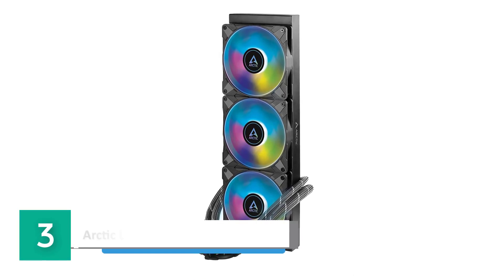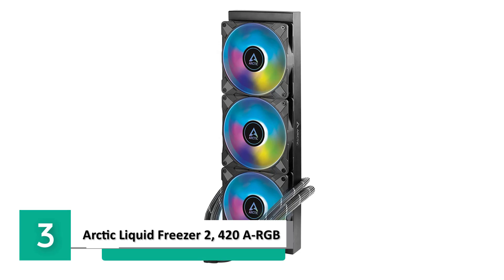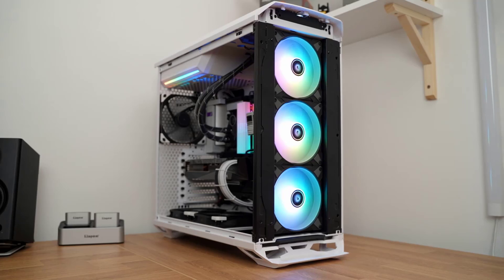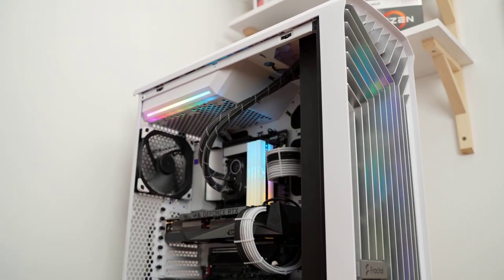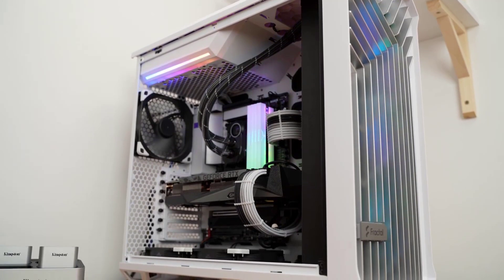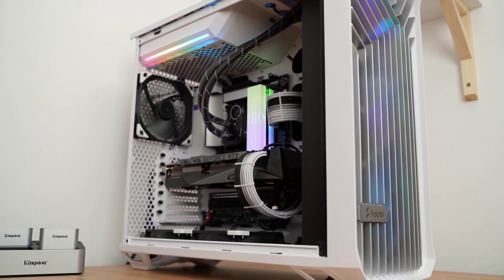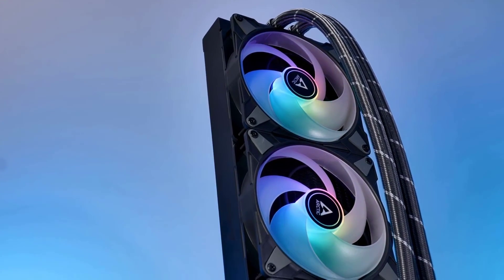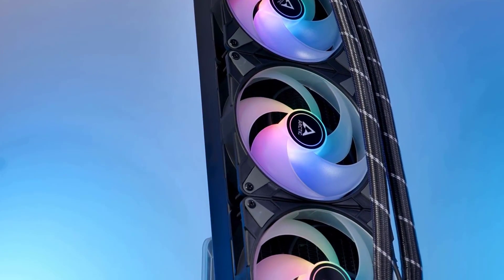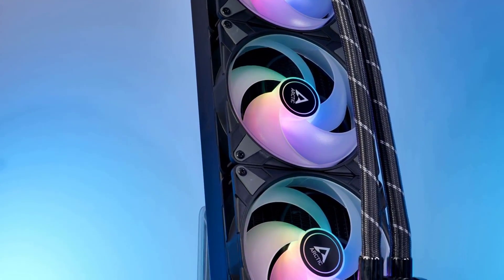Number 3: Arctic Liquid Freezer 2 420 ARGB. This multi-compatible all-in-one CPU water cooler combines the efficient, award-winning PDM pump of the Liquid Freezer 2 with new ARGB fans optimized for static pressure. This gives you a whole new aesthetic with extremely low noise and equally low temperatures.